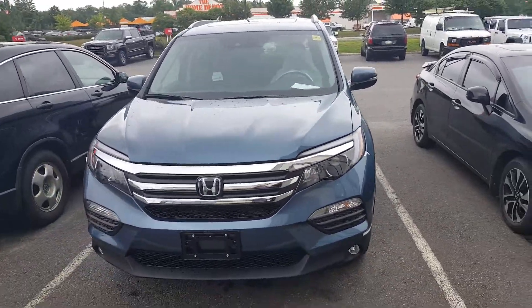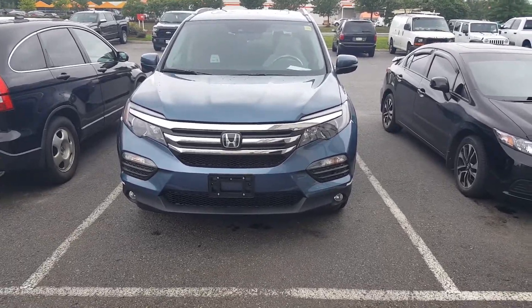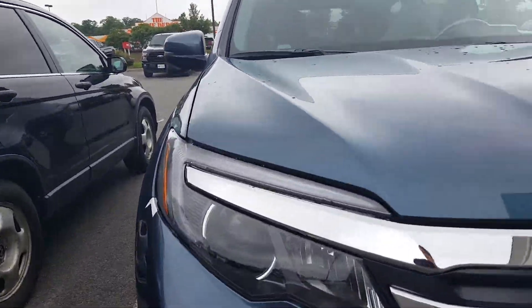It's Rob Taylor here with Huntsville Honda, and we're going to take a quick look at this 2016 Honda Pilot. This is the EXL nav trim — beautiful front end. There are a few nice features I want to make sure that we touch on here.